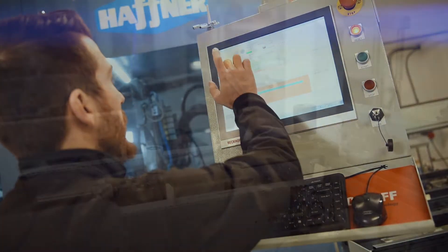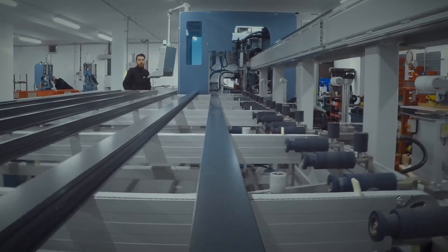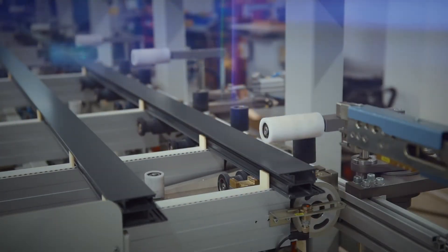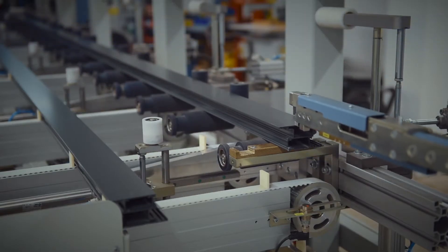Once loaded, the operator starts the process and the bars move forward into position. Depending on the profile width, up to seven lengths of profile can be loaded at any one time. These will be clamped and then the gripper will take over by moving to the correct position of each profile.